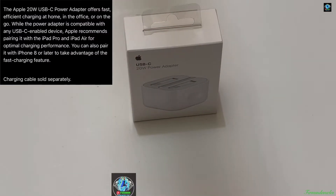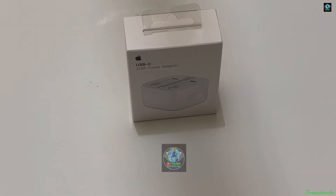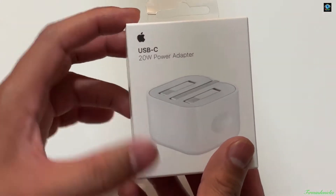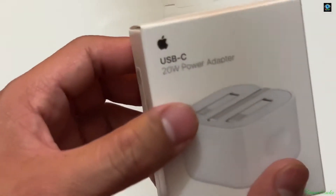Hello, what's up guys, it's me, Fermi, once again. Welcome back to my channel. Now we're going to do the quick unboxing of the new USB 20 Watts power adapter from Apple itself.